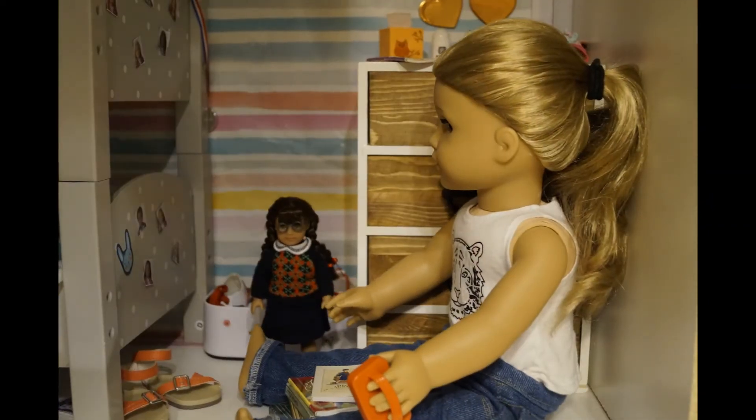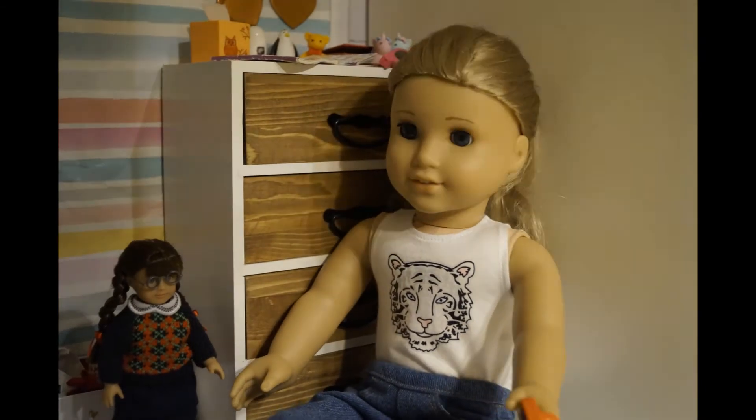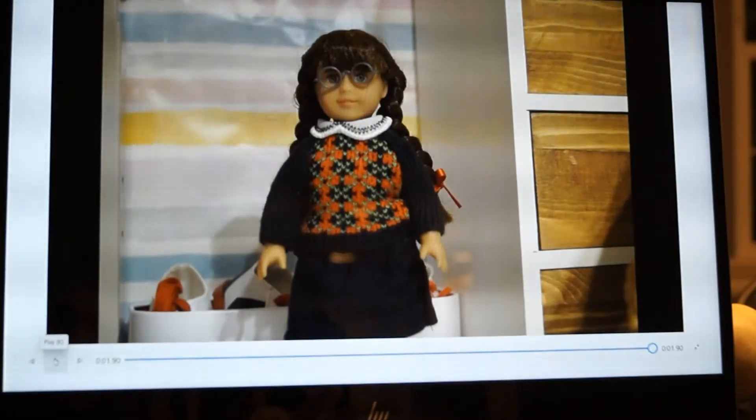And when you're ready, you start filming — you can take a picture, move it a little, take another picture, and continue the process until you're finished.